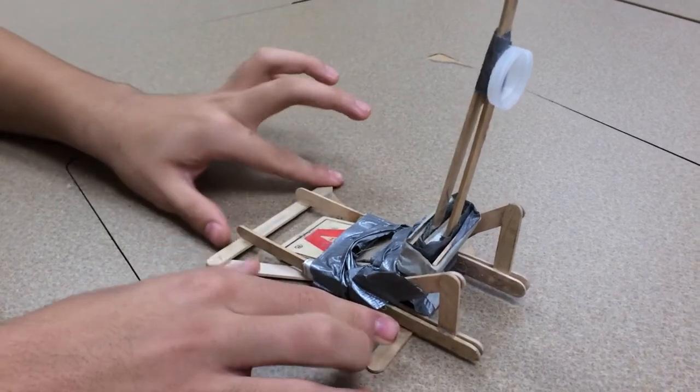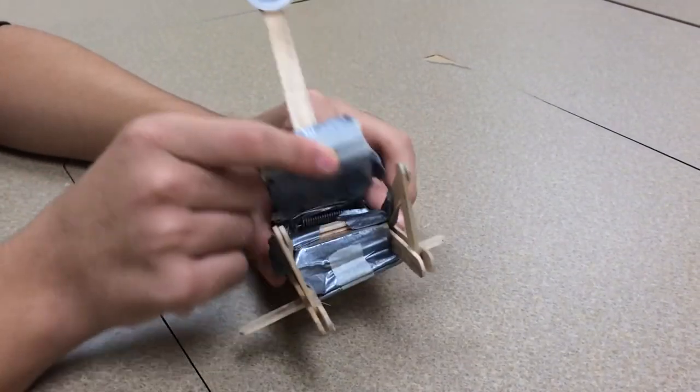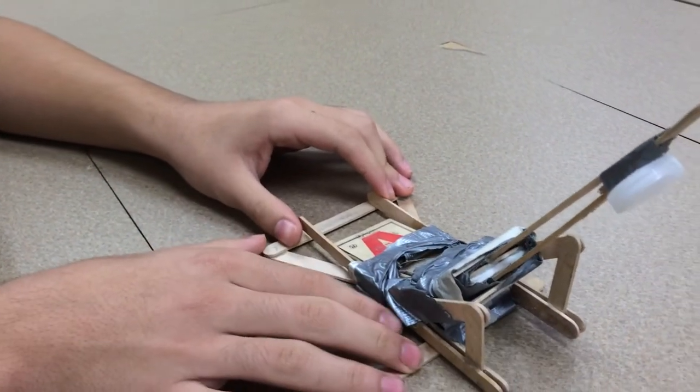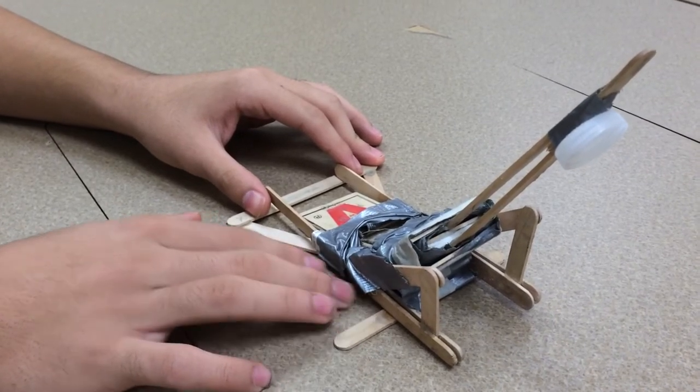The simple machines involved in this are an inclined plane and a lever near the top. This is considered engineering because it was made using the engineering design process. We followed it completely to ensure that the project was done correctly.